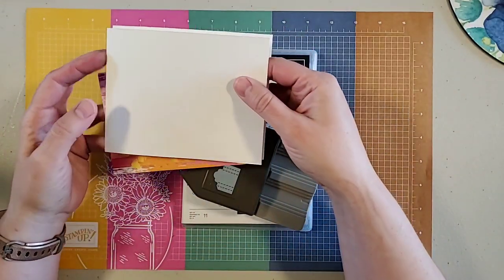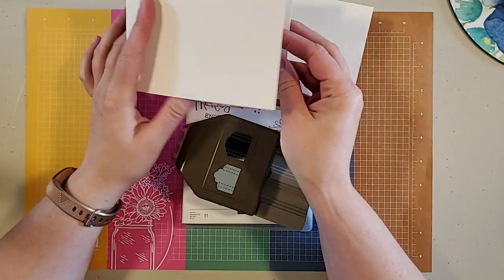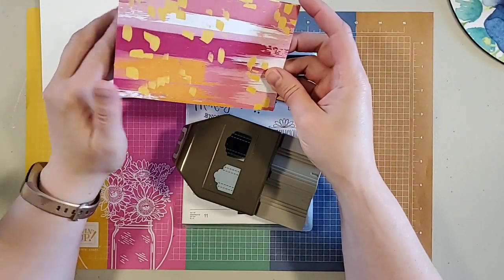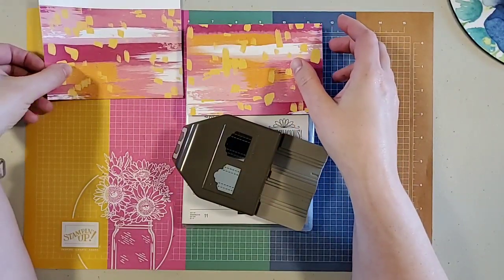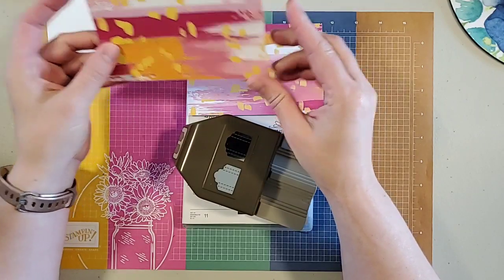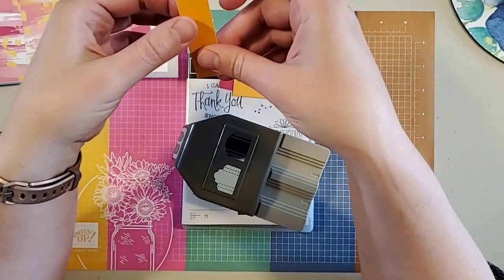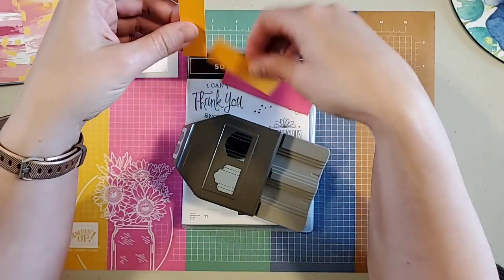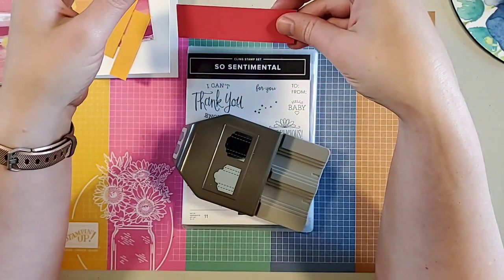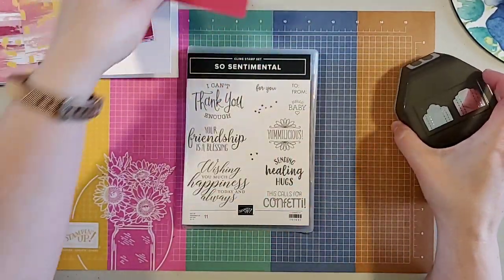I always create two cards at a time, so I have two four-and-a-quarter by five-and-a-half inch card bases — mine open on the left. I also have a three-and-three-quarters by five-and-a-half inch piece of Pattern Play designer series paper, and I've got two of those. I have a two-and-three-quarter by three-quarter inch piece of Mango Melody cardstock and a one inch by three inch piece of Melon Mambo.